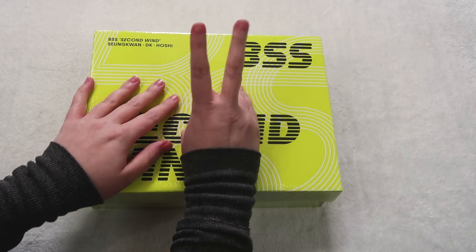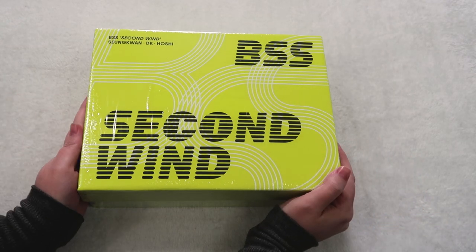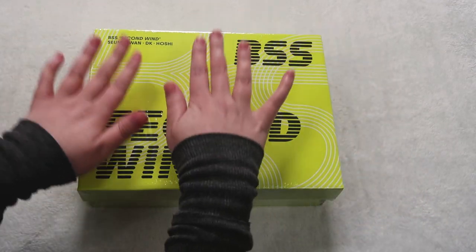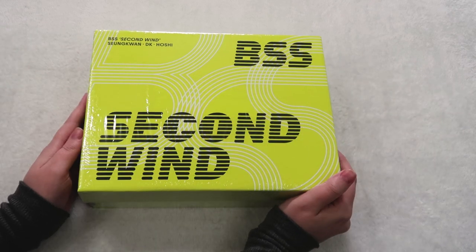Hello, hello, hello. My name is Melanie, or J to the MN, and today I am going to be unboxing BooSeokSoon's second win special edition, shoebox edition version. I am so, so, so excited.